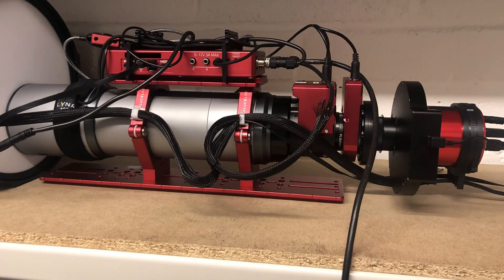Starting from the right hand side, I've got a ZWO ASI 2600mm Pro, and this is an astro colour camera. I then have some 3D printed parts attached to the camera to help the cables stay down the bottom and ensure I don't get any cables snagging.